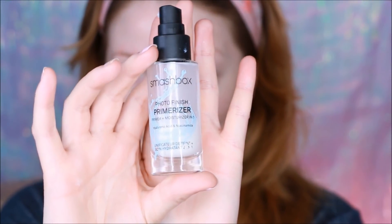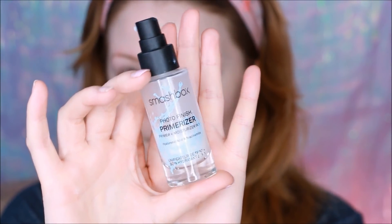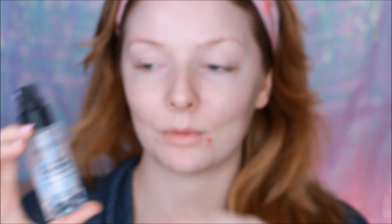For primer, I have been using this Smashbox Photofinish Primerizer — it's a two-in-one primer. It's very lightweight, absorbs into the skin very nicely, and it doesn't have that silicone texture that tends to make foundations feel like they're sitting on top of my skin. It has a really slippy texture and absorbs pretty quickly, so I can usually put on my foundation in just a couple minutes.